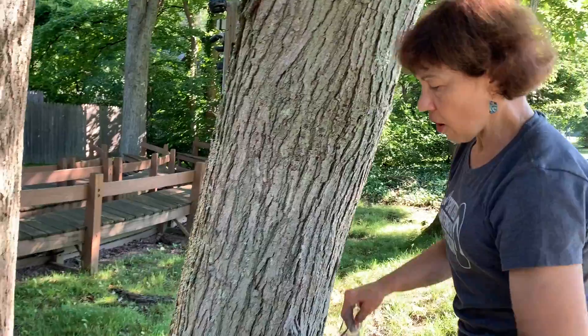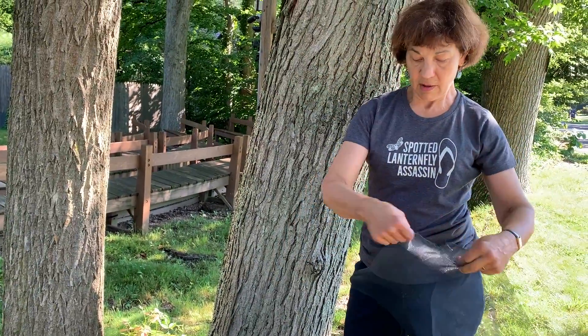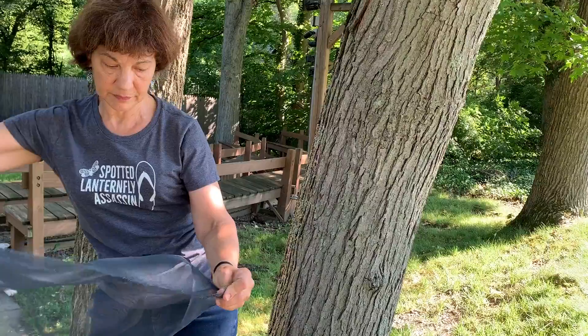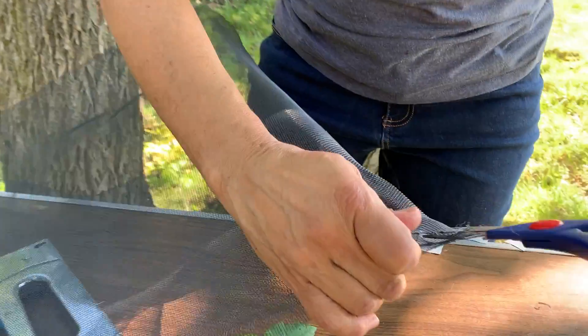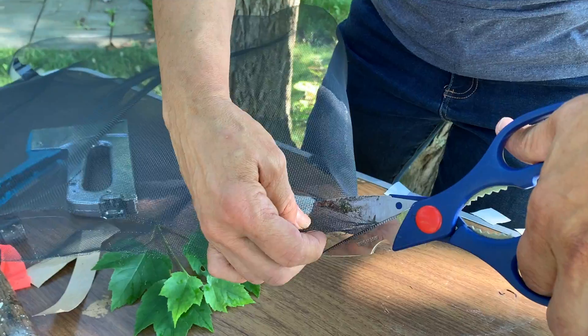Now the hardest part is to attach a cup that's going to lead them into the trap. I fold the screening in half and get a scissor. I cut about an inch down the middle, and then at an angle, one more cut.